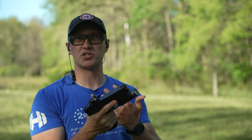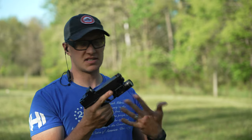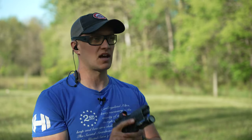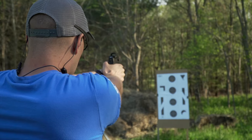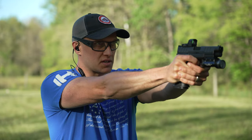Compared to the XDM Elite 9mm pistol — the full-size OSP, even with a threaded barrel and suppressor height sights — this is considerably snappier than that. 10mm, you just get that. However, it's still a pretty darn manageable pistol to shoot, and you can certainly be accurate with your follow-up shots.